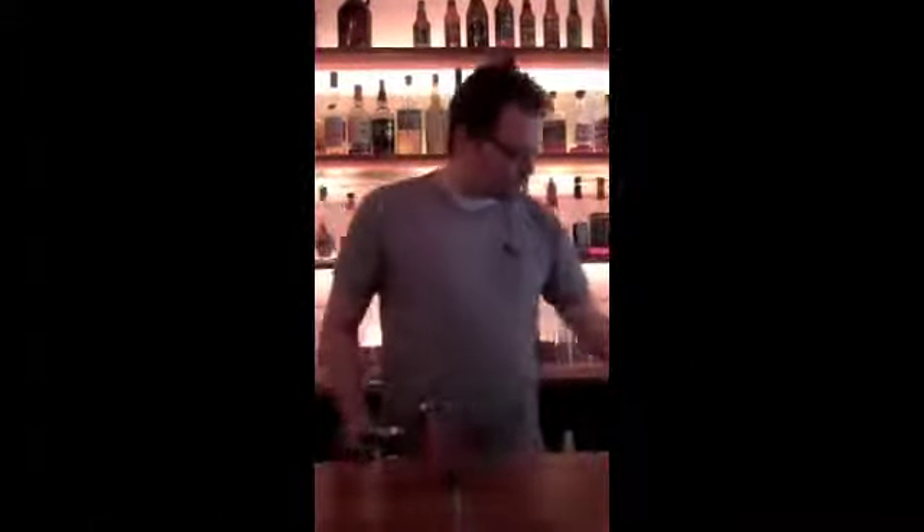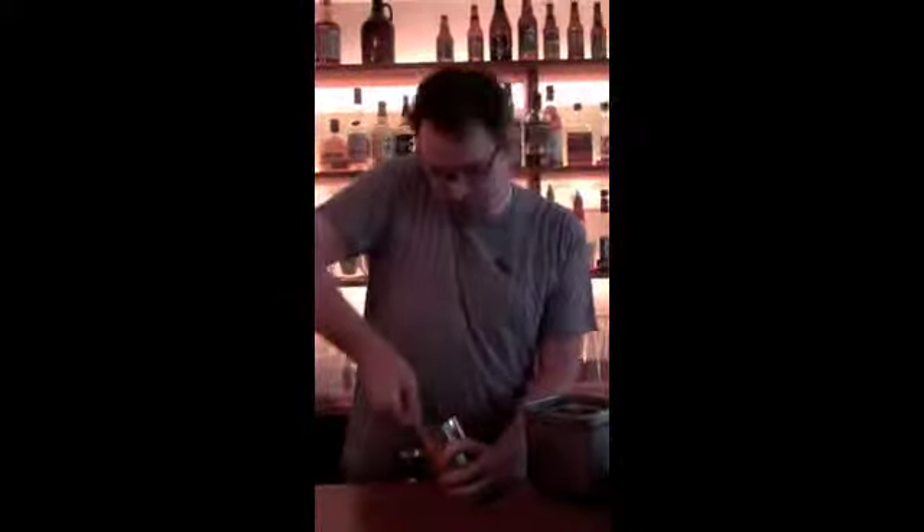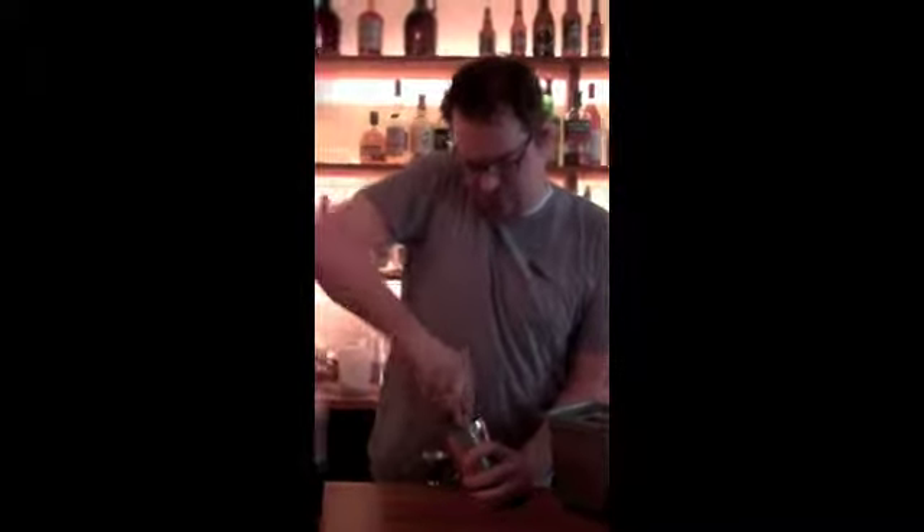First of all, and most importantly, are fresh strawberries. Muddled to juice — not a hard muddle, but just getting them broken up so the juices get out and it's much easier to drink.